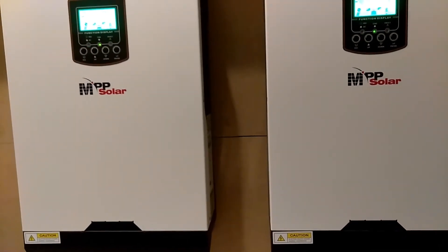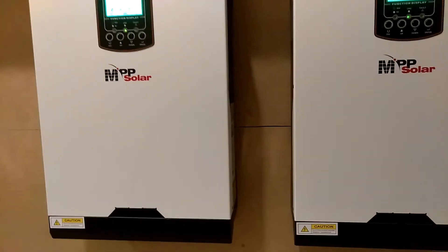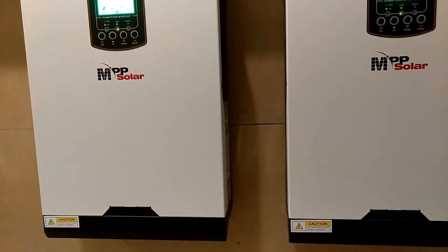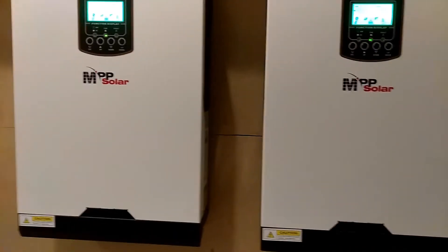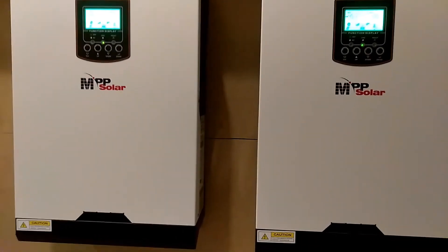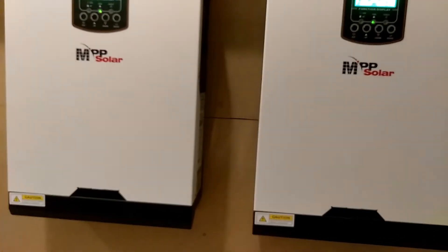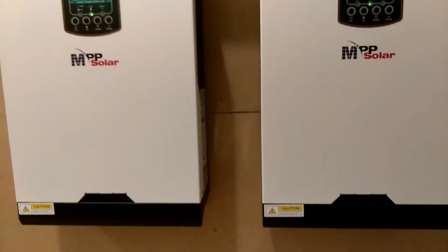These units were designed so you can parallel them together to achieve a higher wattage. So let's say your house needed 5,000 watts of power, but if you bought only one of these units your house would be lacking power — you wouldn't be able to run everything because these units are only about 2,500 watts. So to achieve the power that you need, they made a parallel kit.